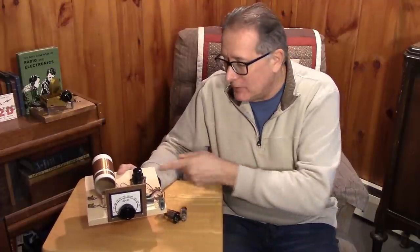Will this reject EMP? Well, any device can be overcome by EMP if it arcs over, but it would take quite a bit to damage a vacuum tube, especially a diode vacuum tube like this.